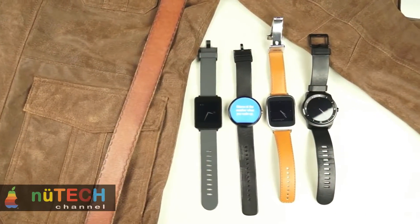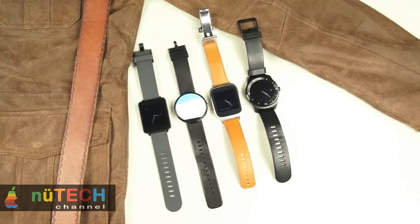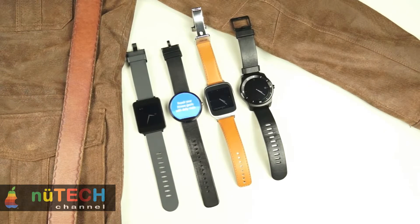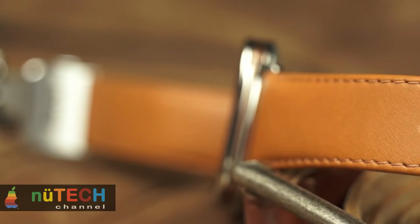Asus first unveiled its Android Wear powered ZenWatch at IFA in September. The company is rolling out the wearable device to all markets and plans to make it available in India in the first quarter of 2015. At an event in New Delhi, the company showcased the watch along with its new PadFone Mini smartphone-tablet hybrid.